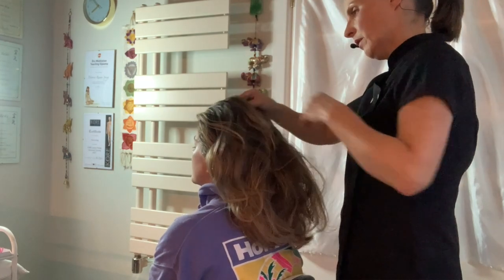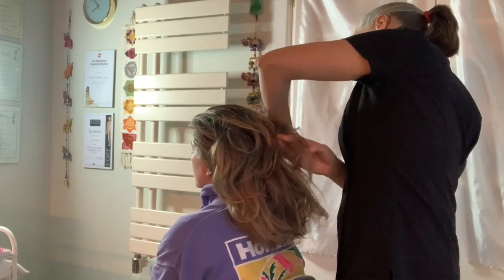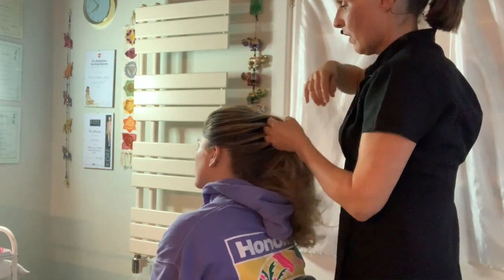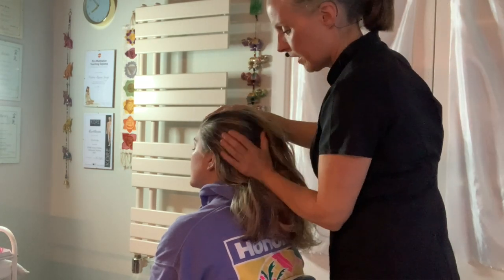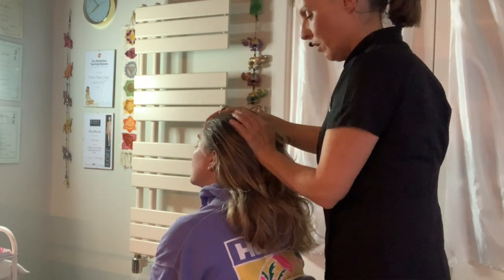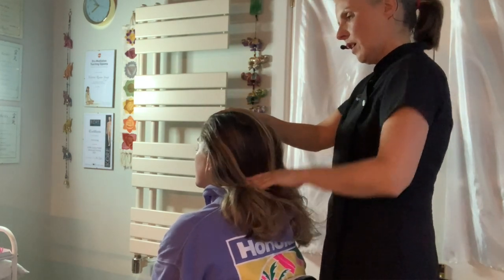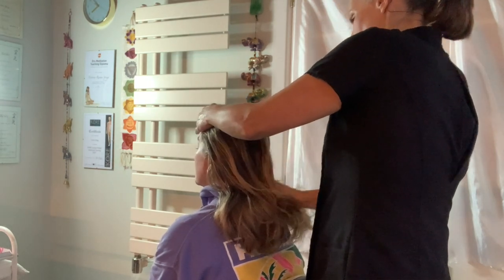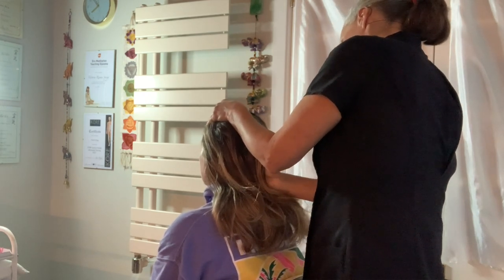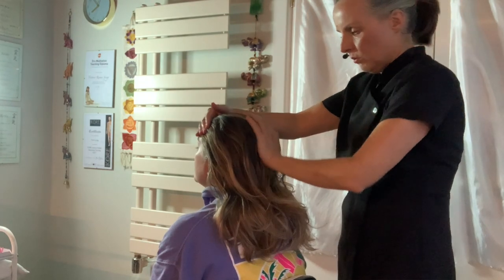Through the parietals, over the temporals. And now that lovely smoothing action — smoothing over the scalp. Strong hand, one supporting and the other smoothing and dissolving the tension. Full contact with the scalp, all the cranium.